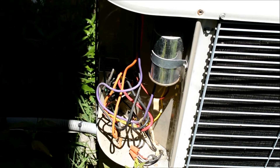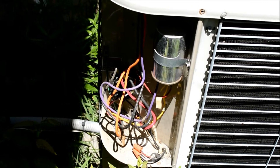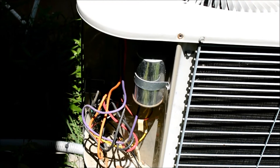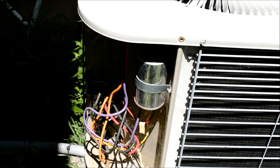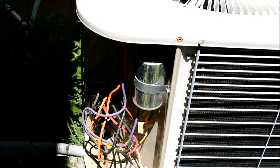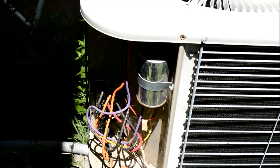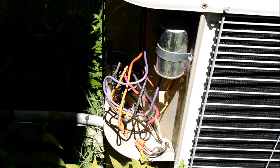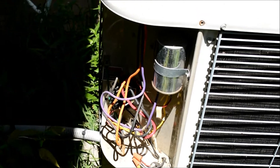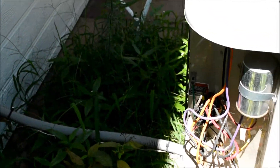I've changed out that capacitor in the past. When the capacitor goes bad, typically in my situation, the fan wasn't coming on at all — so it was a different set of symptoms. But this one is making a buzzing sound, and I've never changed that contactor down in there. Let me get around this bush here and show you guys.